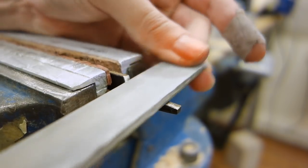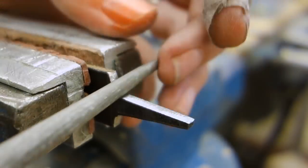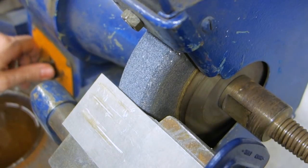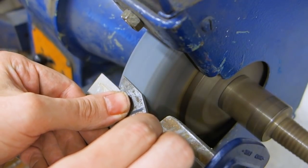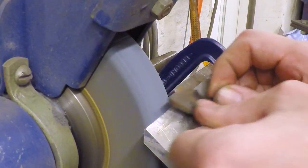Even so, it's a good idea to break out the files and fine tune your design up to the lines. Once you have the general profile of the blade done, you can set up your grinder or belt sander at an angle and start grinding the bevels of the blade. Take it slow and work evenly until you get a nice and clean point on your blade.